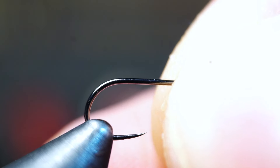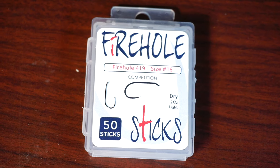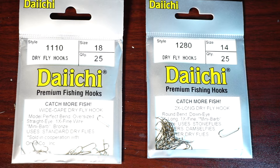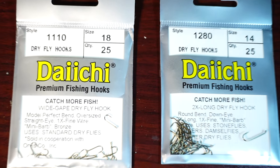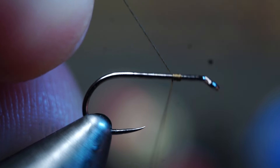Start by placing a dry fly hook in your vise. I'm using a Firehole Sticks number 419, however any normal shank or even up to a 2x long shank dry fly hook will do, like these two Daiichi hook styles. Start your thread with the hook eye length or two down the hook shank and bring your thread all the way down to the start of the bend of the hook.